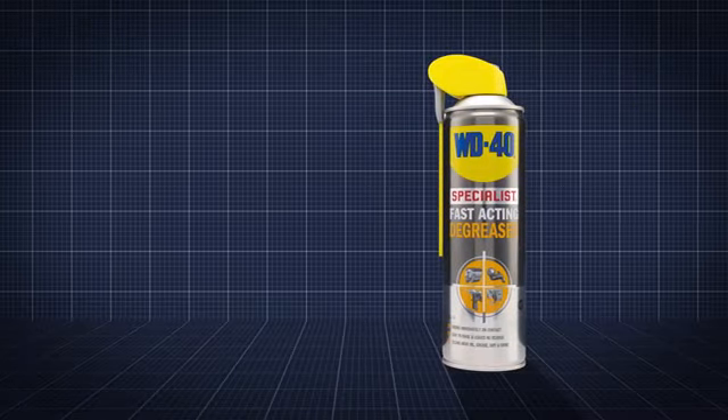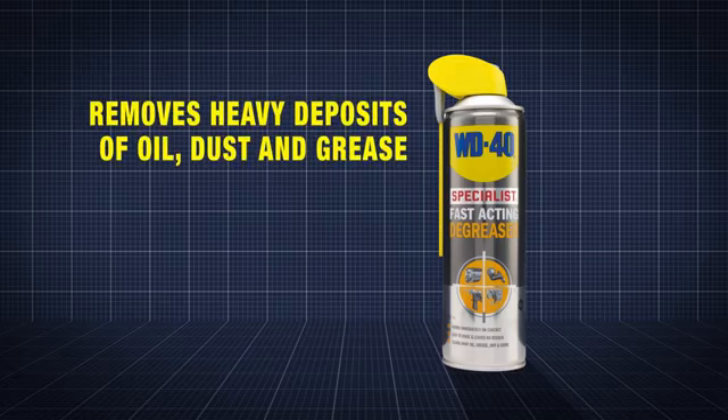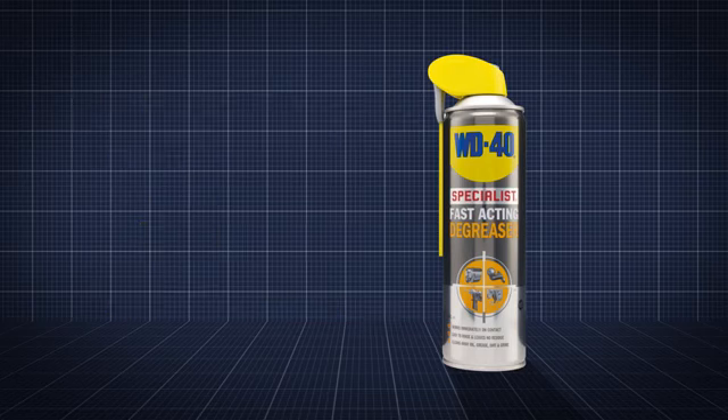WD-40's specialist fast-acting degreaser is designed for automotive workshops where the removal of heavy deposits of oil, dust and grease from metal surfaces is required. It provides a unique combination of a concentrated, powerful discharge combined with strong cleaning power, and is recommended for automotive cleaning applications. Job done!